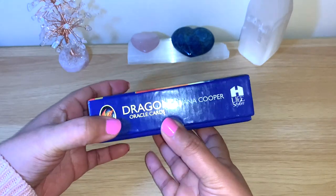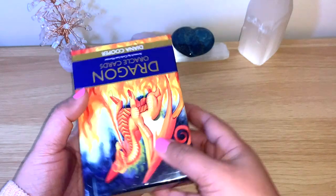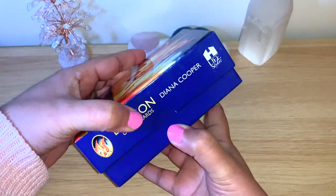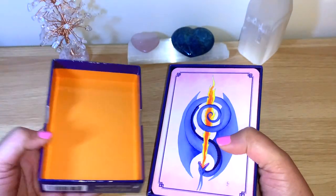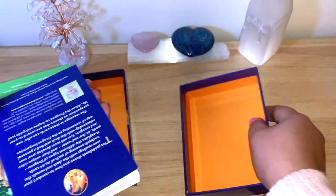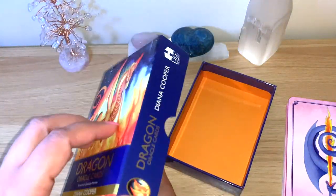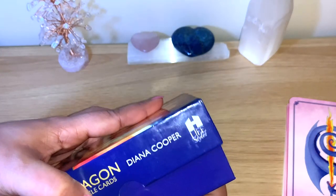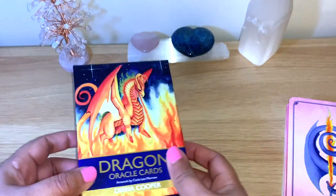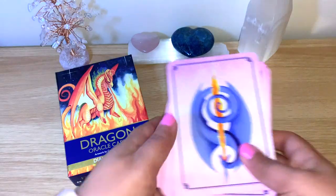We're really good friends, getting to know each other and helping each other. We swapped a couple of cards, and this is a dragon oracle. She said she couldn't really connect with them, and I'm just checking to see if I connect with them. It comes in this sturdy box — one of those sturdy ones from Hay House.